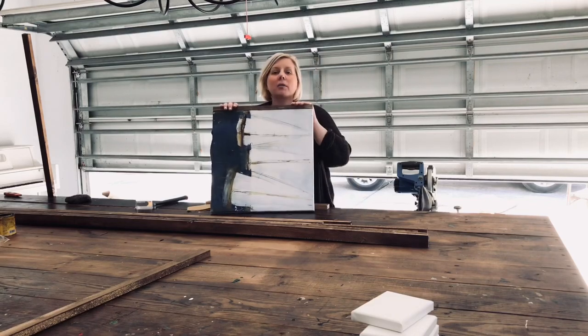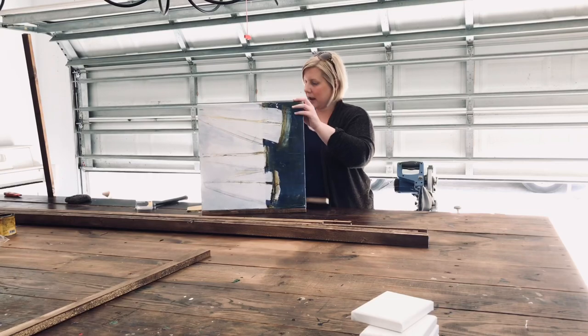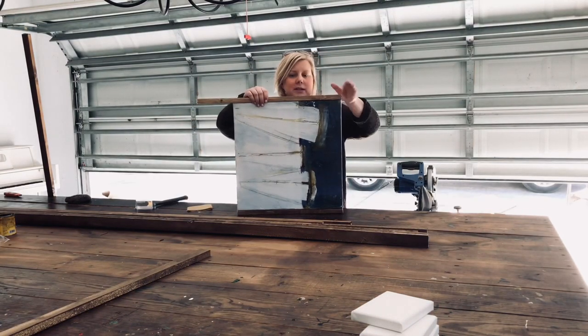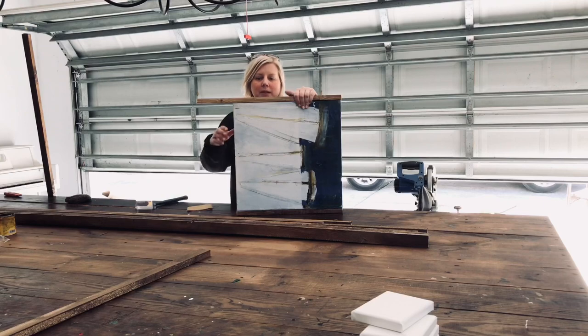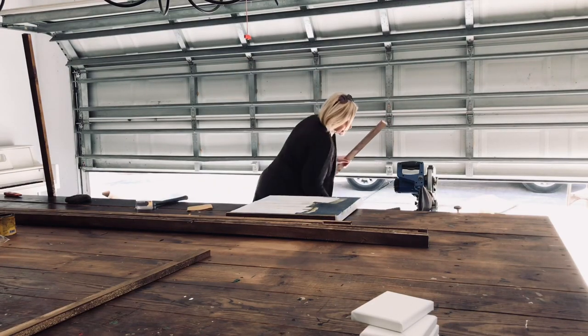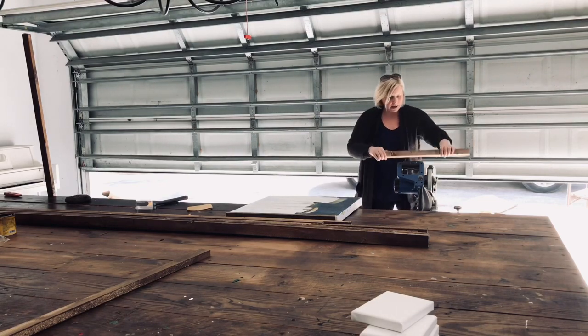I did one side already, and I'm just going to flip it over to the other side, take my board, and match it up right to the side. I make a little mark with my pencil right up at the side. A good tip is to always cut about an eighth of an inch outside of the line.